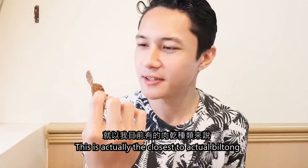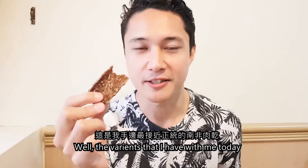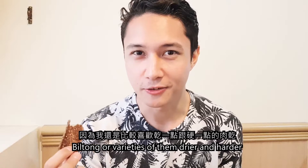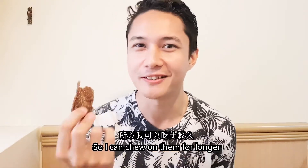I would actually say, aside from the texture, this is the closest to actual Biltong among the variants I have with me today. I would only have to give this an 8 out of 10, because I prefer my Biltong varieties drier and harder, so I can chew on them for longer. This one will go down pretty quickly.